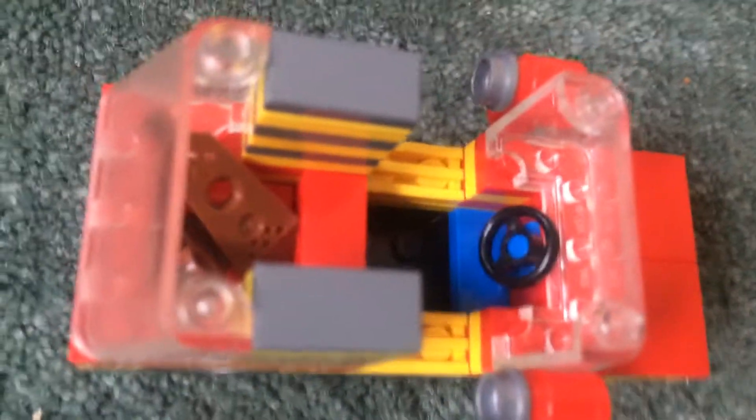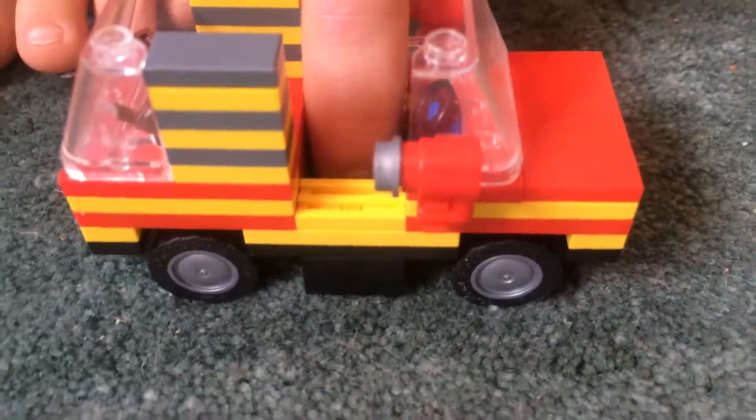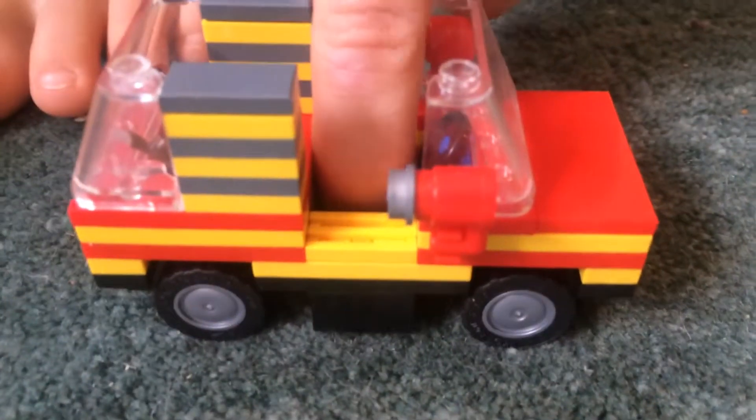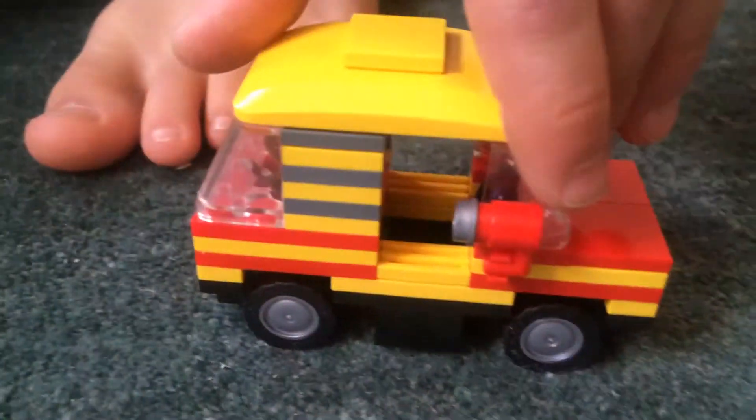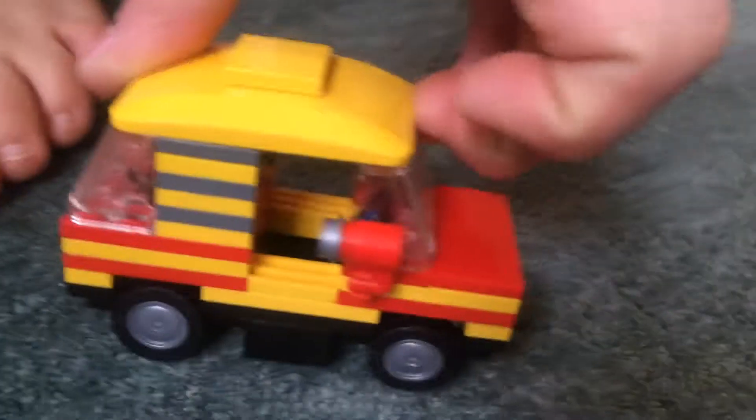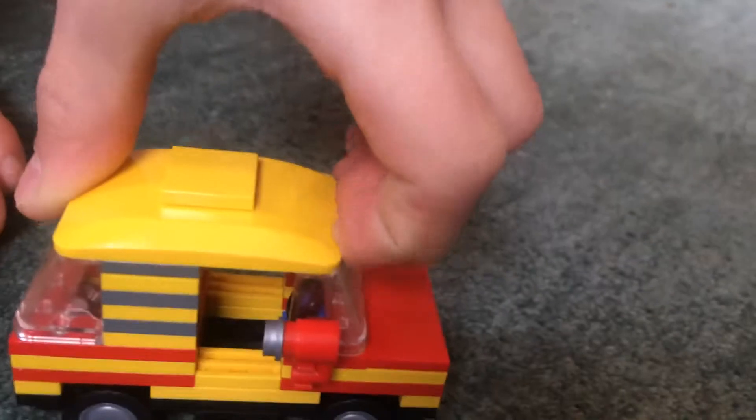I think that that is really cool. And this goes all the way down into the base of the car, so I think that's really cool. This will work good for any Lego home garage or street. Hope to see you again soon, from Silas.